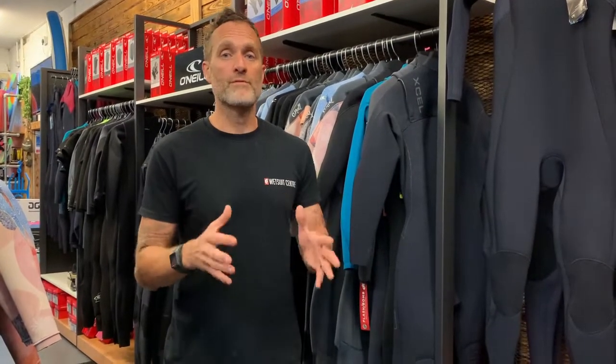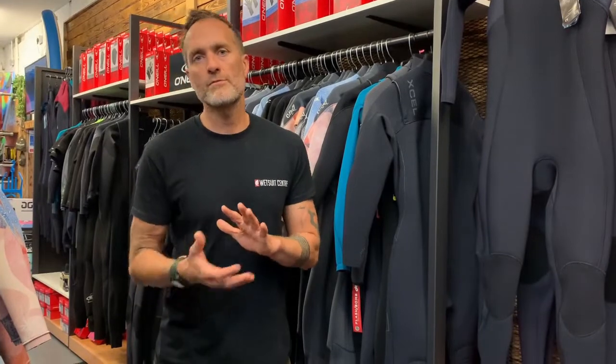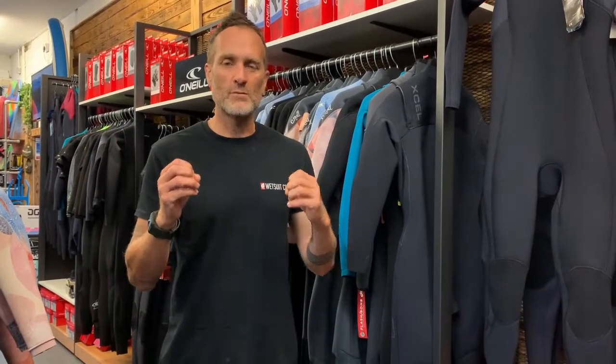It's a difficult question to answer, but if we were going to point you in a direction it would probably be towards a 4-3 wetsuit — that is the thickness of the wetsuit. So 4mm on the body, 3mm on the arm. The reason we say that is because there's a good degree of flexibility with the suit for the summer, spring, or autumn months, but then when you hit winter you've got that 4mm neoprene thickness for a lot of insulation. It will also mean that you can layer up — add a thermal rash vest, that kind of thing.